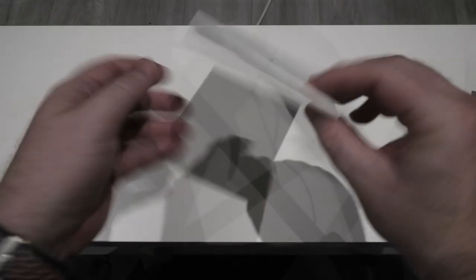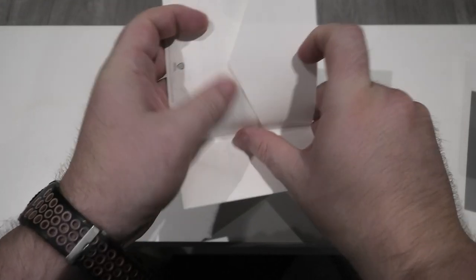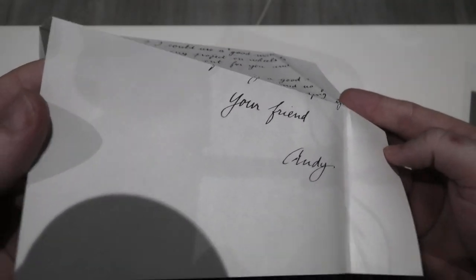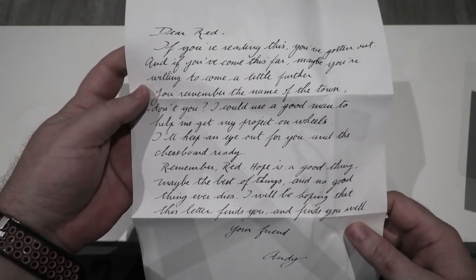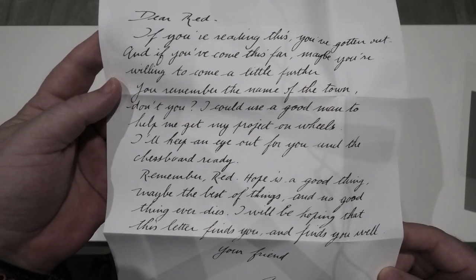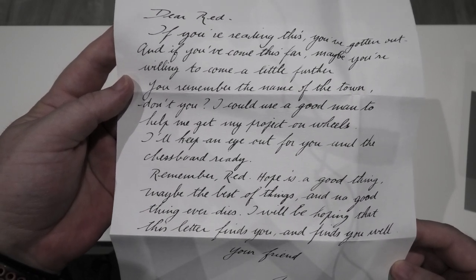Another thing you get here, which is quite brilliant, is the letter that Andy left for Red under the stone. I'm going to quickly open that up for you. The paper feels absolutely amazing — there is a lovely bit of texturing to it that I don't think the camera is picking up, but trust me you'll be very impressed by the paper when you get the release yourself. That is the letter, which they actually read out in the movie — a very nice touch to include it.